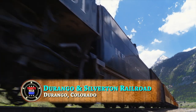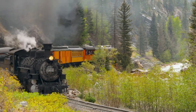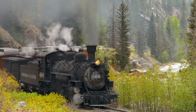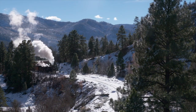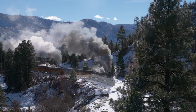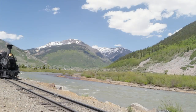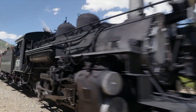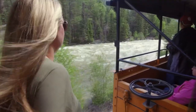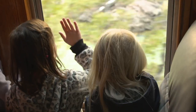The Durango and Silverton Narrow Gauge Railroad — a breathtaking journey that takes you back in time on a historic train for a thrilling 45-mile ride through the scenic wonder that is the San Juan Mountains of southwest Colorado, from Durango to Silverton. It's the same view you would have seen back in the Old West when this train first rolled down the tracks in 1882.